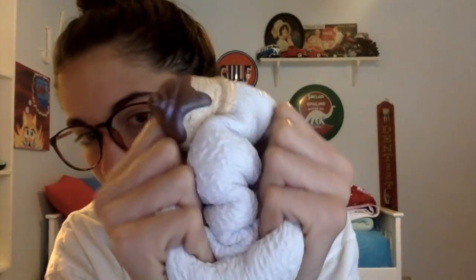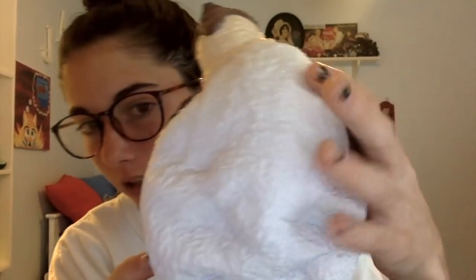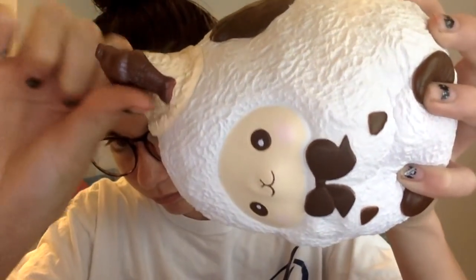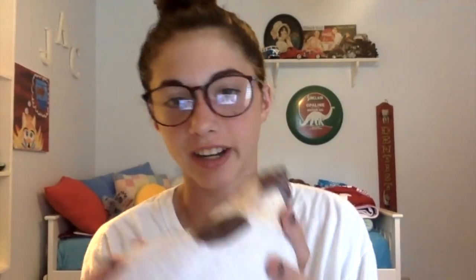Next we have this choco sheet. I definitely recommend this one — it's kind of dense and I really like that about it.